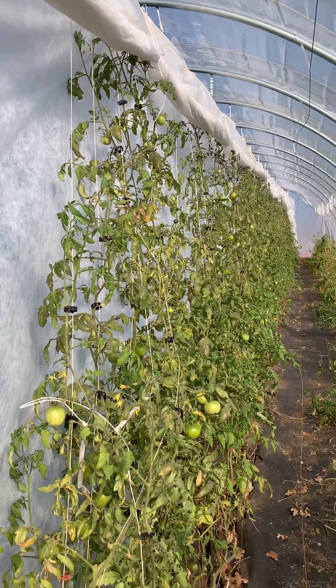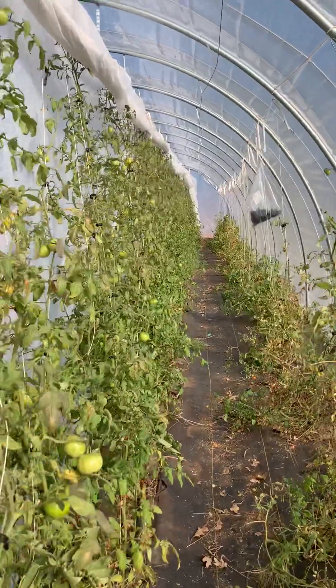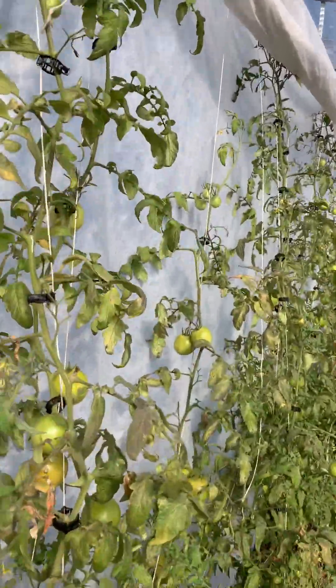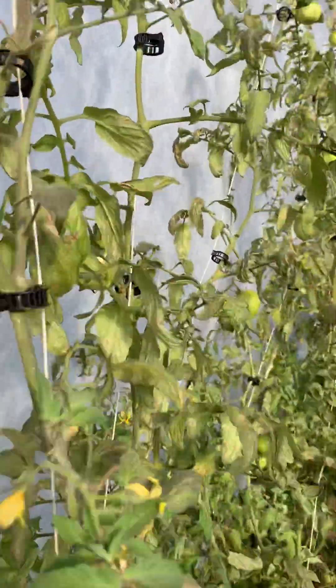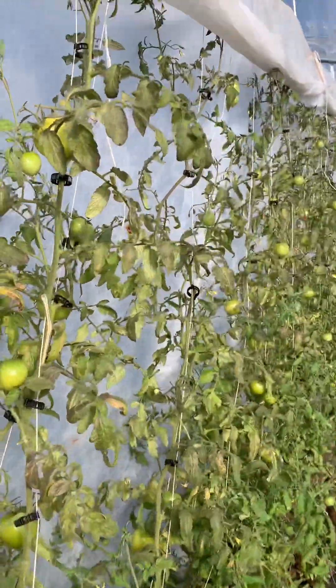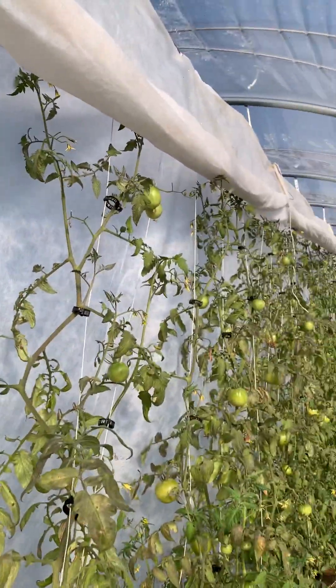And now the objective is to get some sun on them. That's what's happening. Still got production. Looks like no ill effects from the cold. But they need some sun, need some rays, need to get photosynthesis. So that's what we're doing.